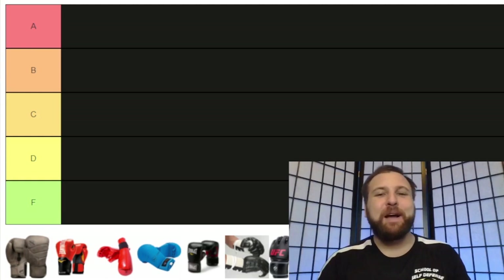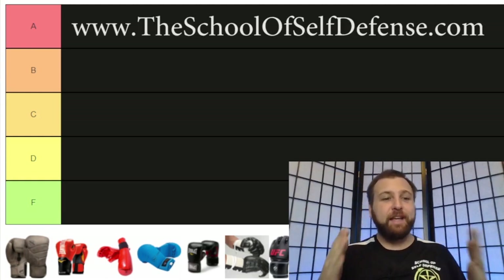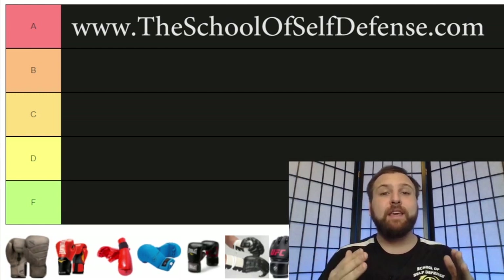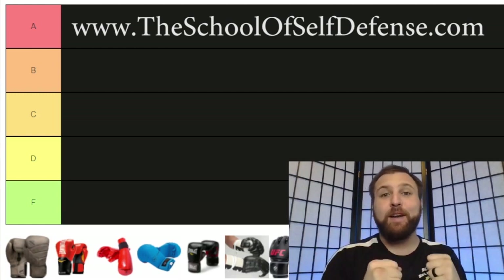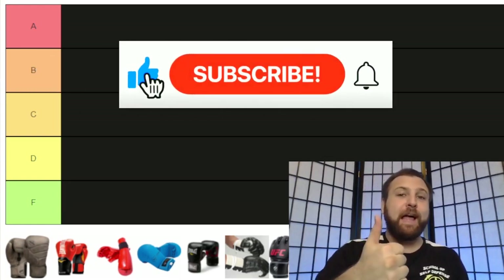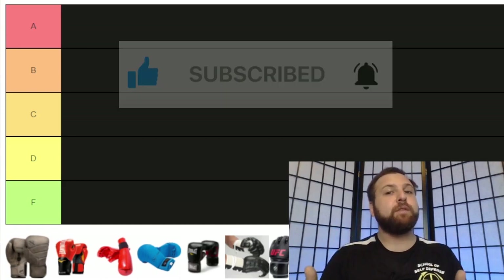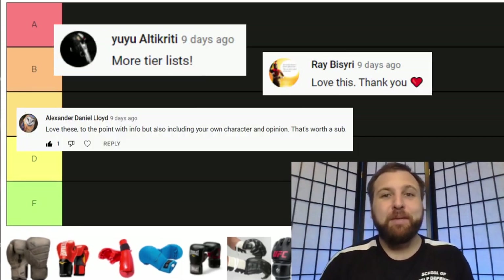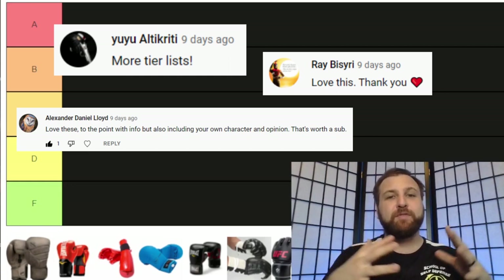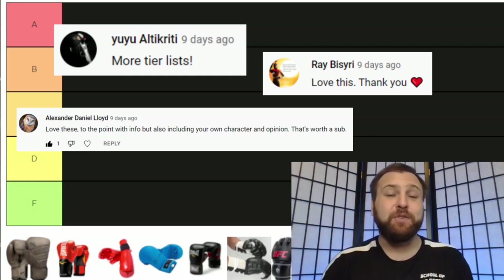Hi there, everybody. Michael Valenti here with the School of Self-Defense in Indianapolis. In today's video, I am going to be ranking the various kinds of gloves you could buy for sparring. If you are new to my channel, be sure to hit the like button, hit the subscribe button, and click the bell so that you can be notified whenever I release a new video. It has been made very clear to me by my subscribers that they much prefer the more long-form videos, especially the tier list videos that I make.